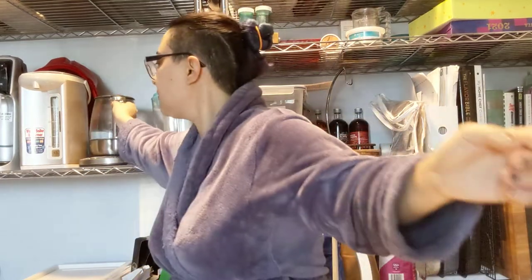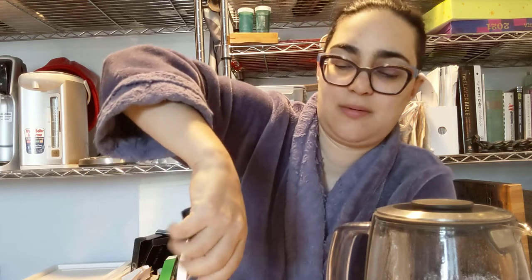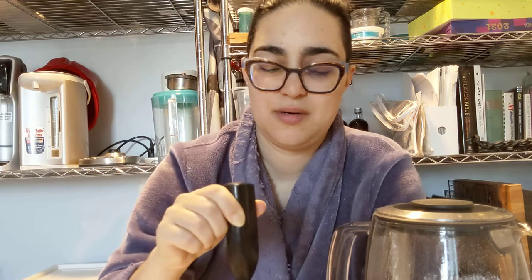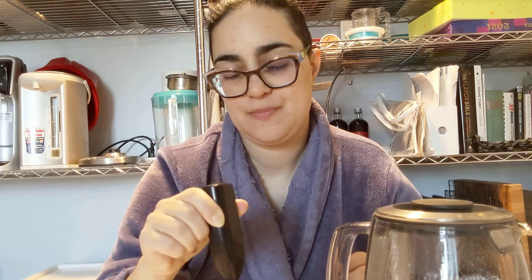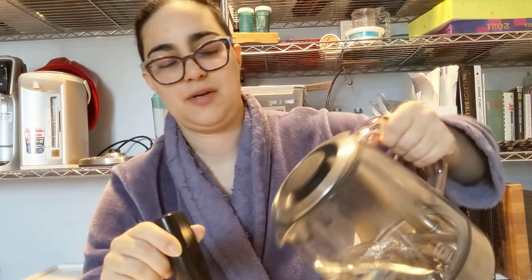The water is reheating slightly. Fill the mug up halfway, get the whisk, stir it first, then turn it on. I move from bottom to top.